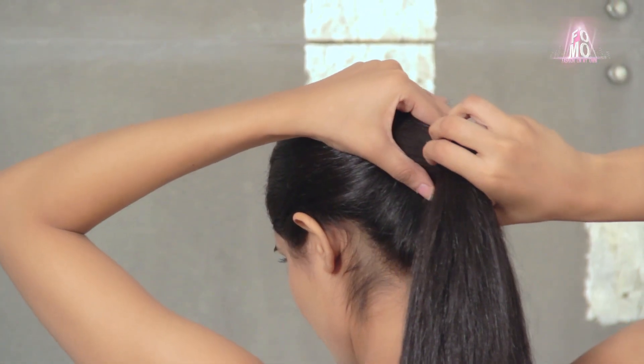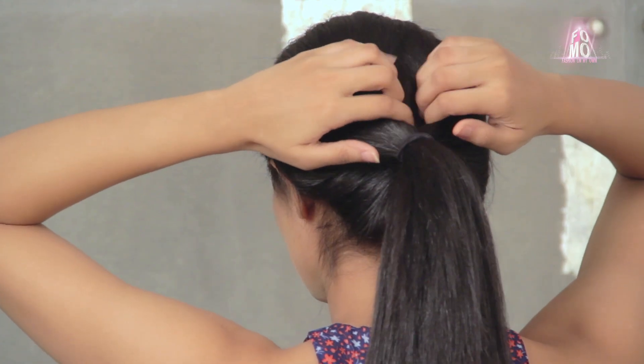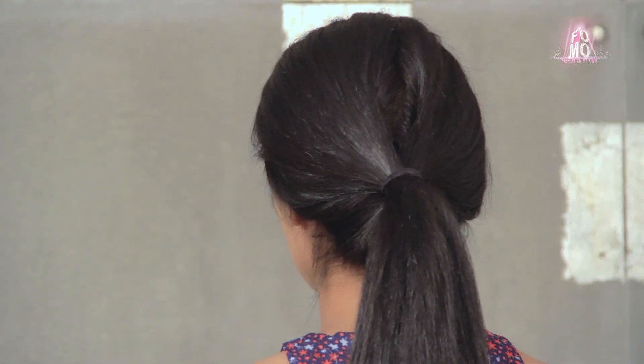Next, I'm carefully loosening the ponytail by gently pulling the rubber band away from my head. After that, I'm making a hole with my fingers above the rubber band like this. This is just to create a sort of pocket, not all the way through.